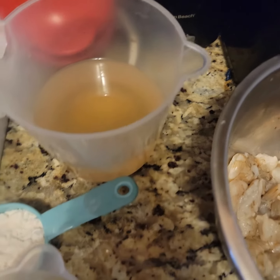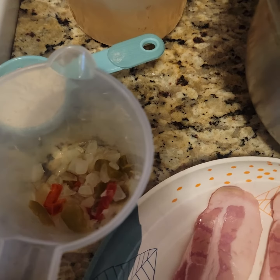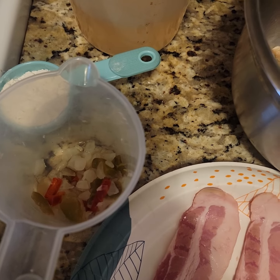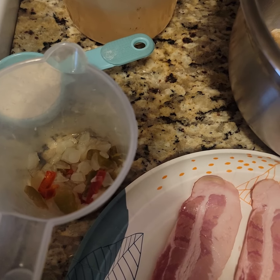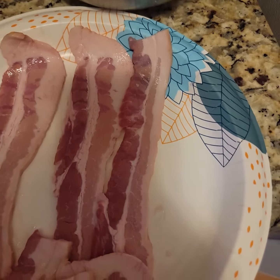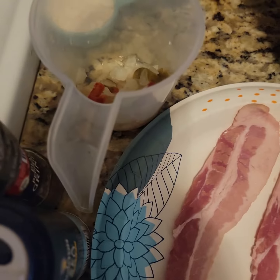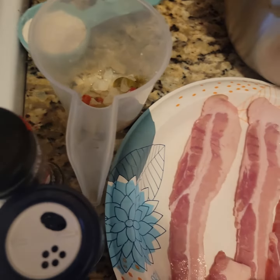Got some flour here, some peppers and onions — more onions than peppers because I don't really like a lot of peppers in my shrimp gravy, but it'll give us some color. Then I have three strips of bacon and my seasoning salt and pepper, none of the other stuff.